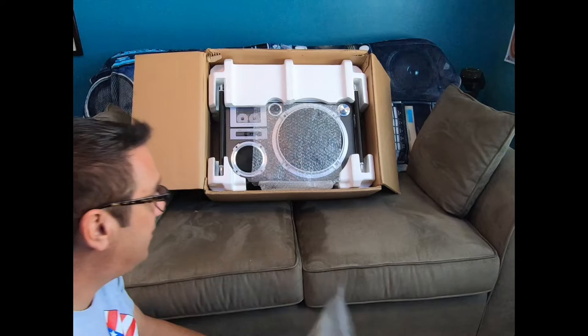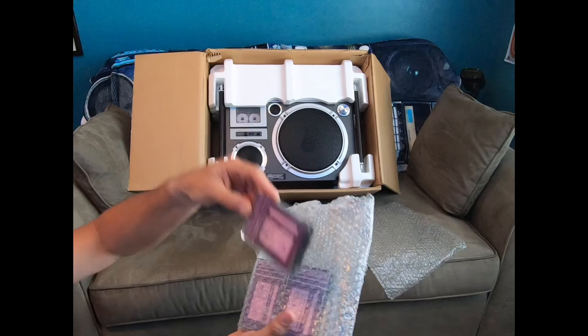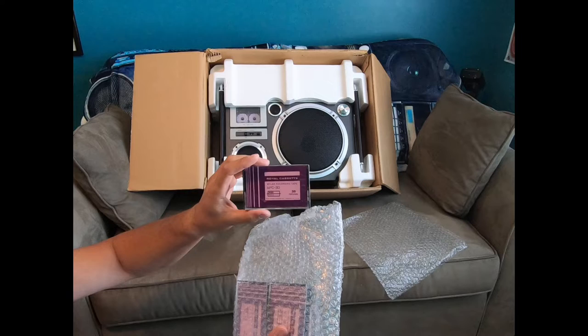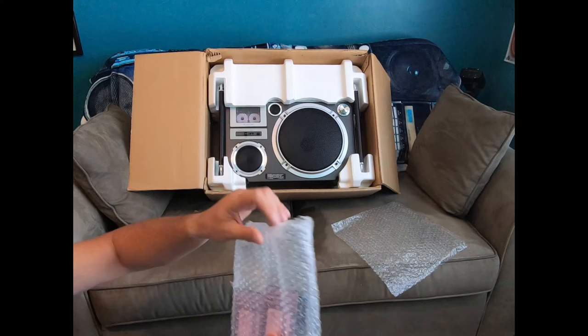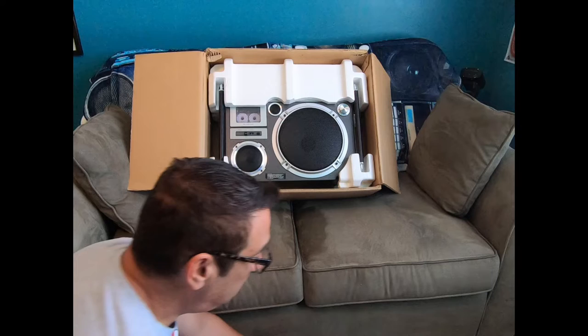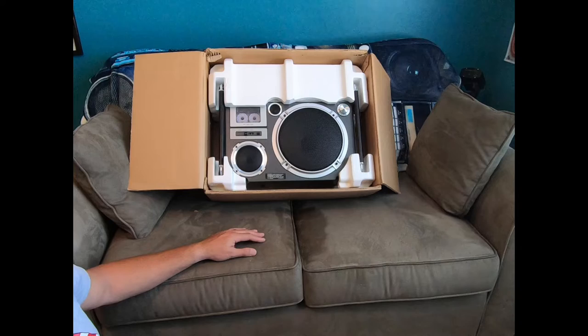Before we get into the radio itself, let me take out these demo cassettes and show you what else came with it. It came with three 30-minute cassette tapes made by Royal Cassette. I'm assuming these are original cassette tapes that came with the unit — they've never been unwrapped or taken out of the package. I don't think the bubble wrap is original to the radio; I'm sure it was wrapped in some sort of plastic and probably had some protective film over the shiny areas when new.